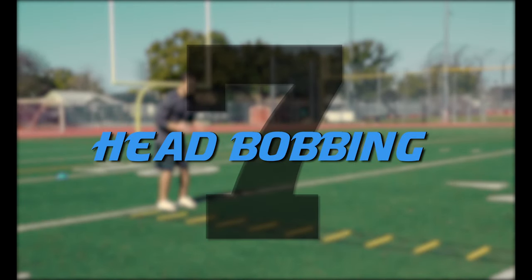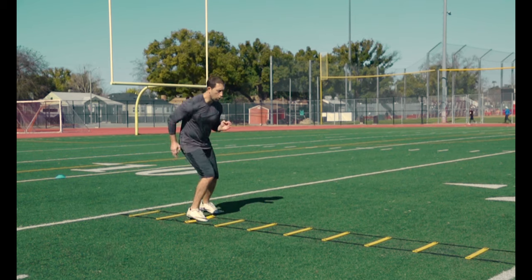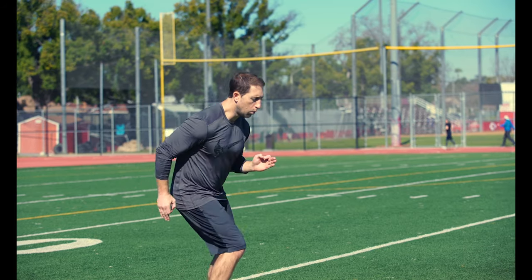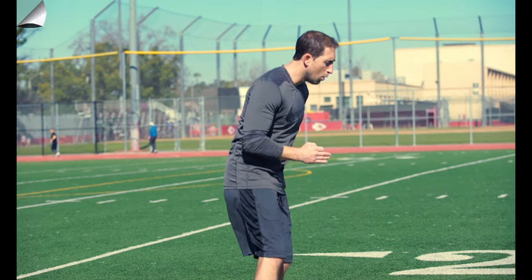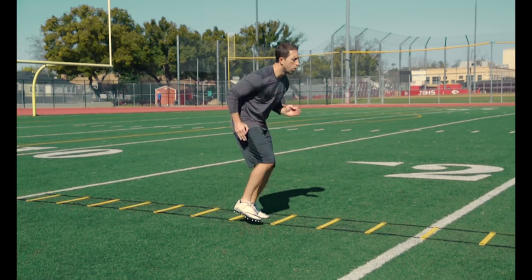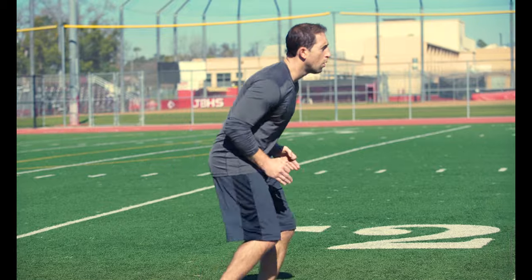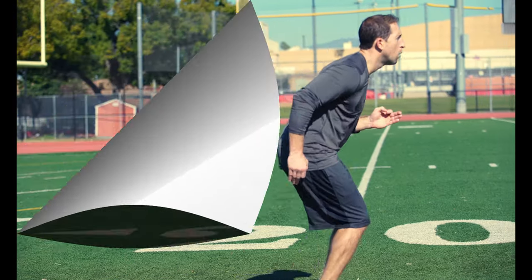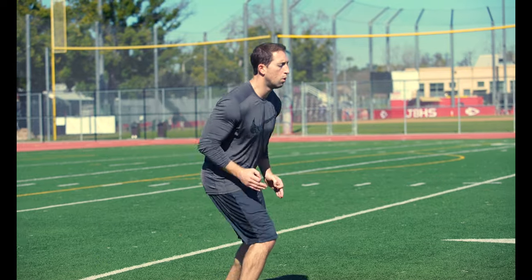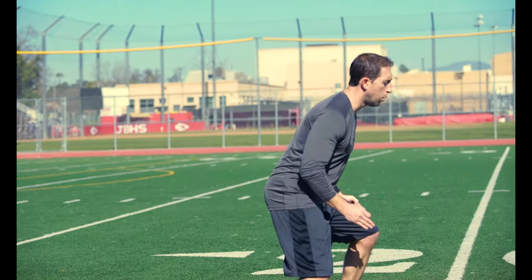Mistake number seven: head bobbing. Head bobbing means your head is popping up and down and leaving its horizontal plane when you perform a drill. Head bobbing alters your center of gravity, creates wasted movement and throws off eye level. The goal is to keep your head still when you run or perform any drills. Let all movement take place in your hips. If your momentum is moving forward, your head should remain still. Record yourself and make sure you are not head bobbing in any of your drills. If so, make the change and start to correct that mistake.